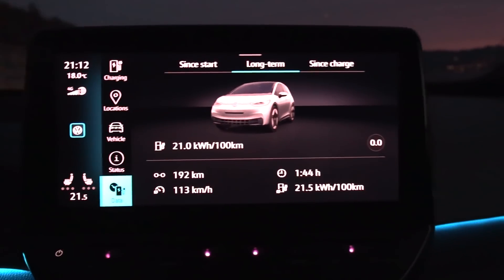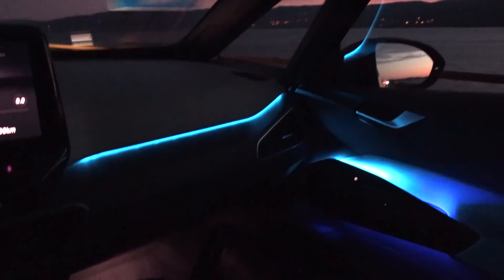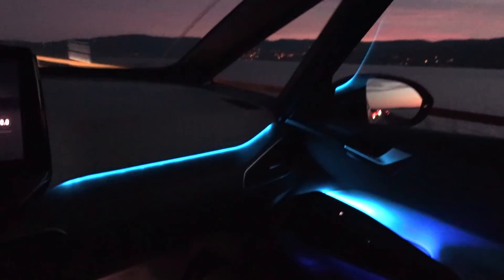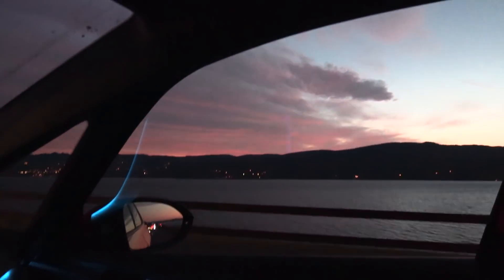I like it. And look at the interior — I chose the blue theme. We have some ambient light, footwell lighting, and there you can see the pedals. Look at this nice sunset also — it's getting dark now at Mewson.